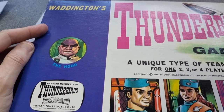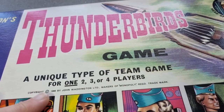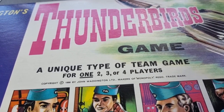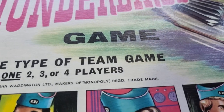Okay, so this one's in pretty good condition. We've got a Thunderbirds game — a unique type of team game. It's funny, these games are... I think the other one is a cooperative card game. This one is copyright 1966 by John Waddington, makers of Monopoly.